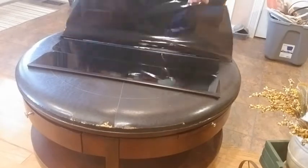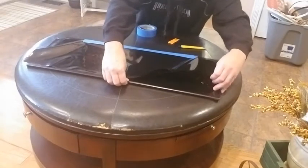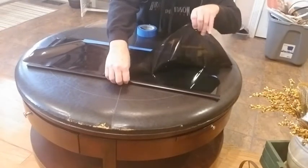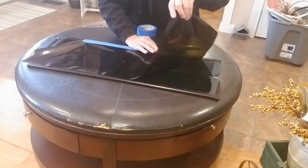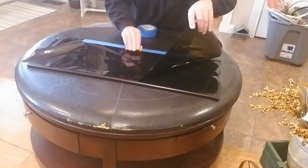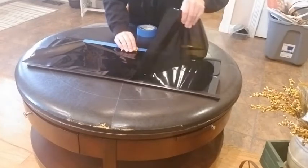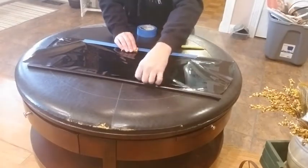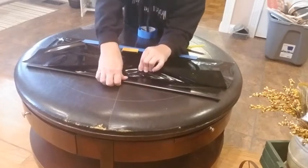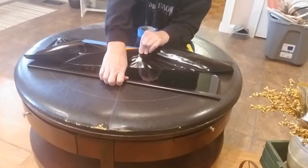Now we can take this and bring it across this way — that's what you don't want to do, see that? So now you can start in the middle here. You've got to watch your bubbles quite a bit here. This is very sticky stuff because it's tint film — it's not air release.